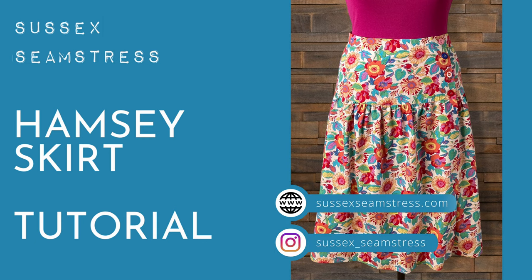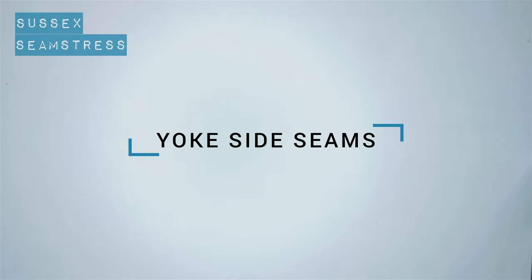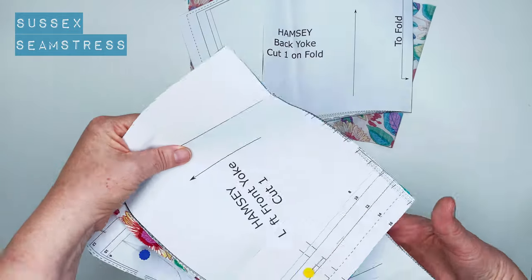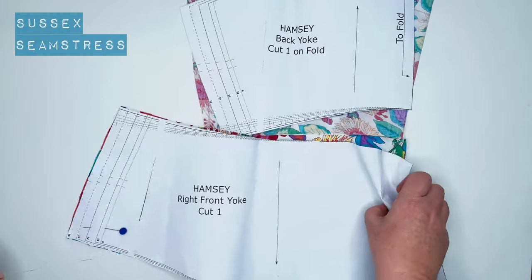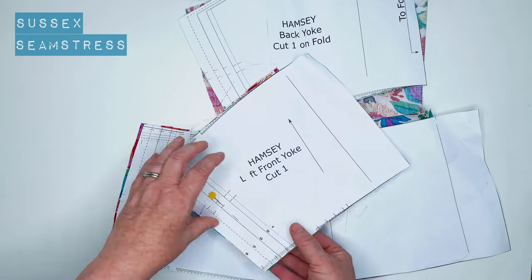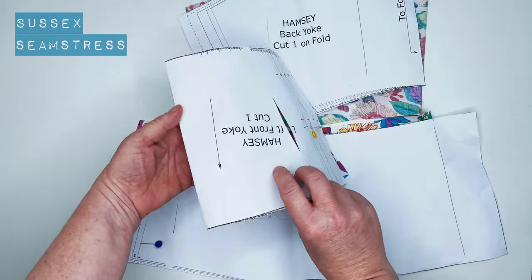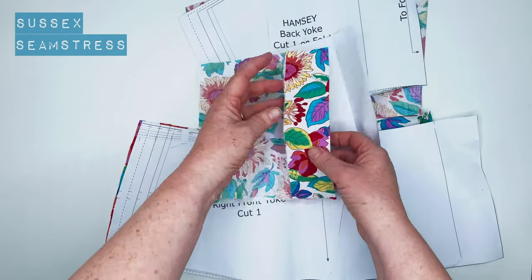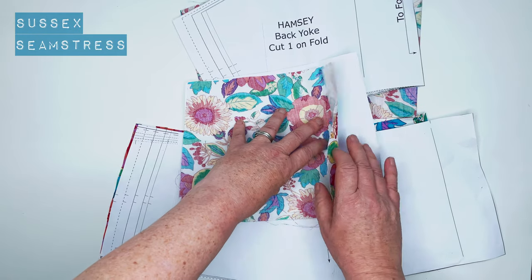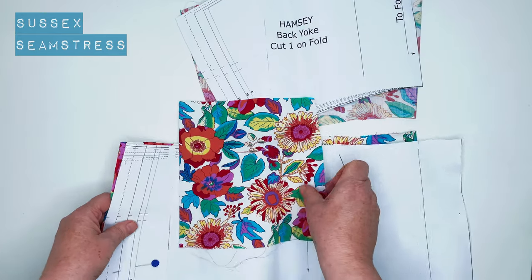Welcome to the tutorial for the Hamsi skirt. We're going to start off by looking at the yoke, popping the side seams together. You'll notice there's a back yoke that's on the fold, a left yoke and a front right yoke. As it's an asymmetric design, the left front is shorter than the right front, and you'll see it's a grown-on button stand. I've folded mine back five centimetres and pressed it, and I've also popped some interfacing inside — I use a very light one because it's a nice fine cotton lawn.